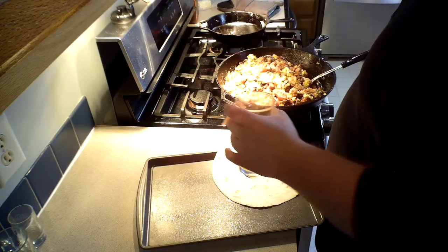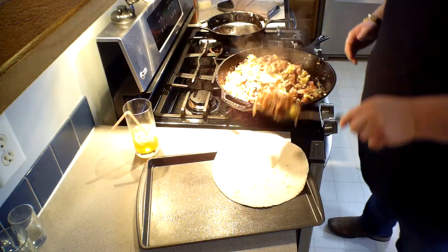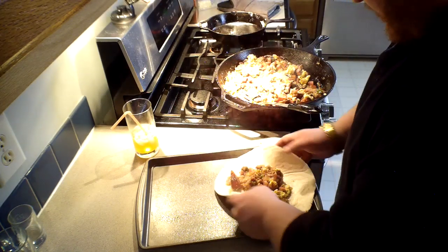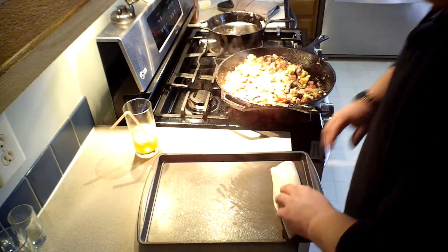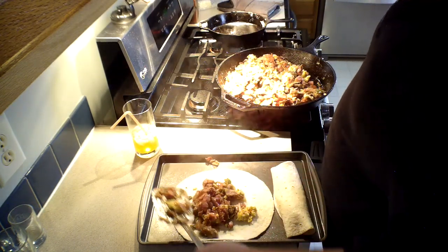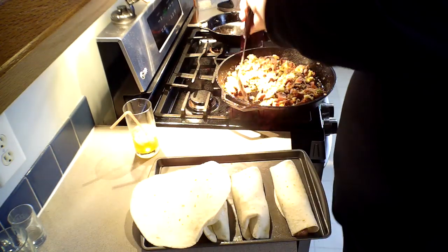With everything incorporated together, we're gonna start building the burritos and put them in the oven. You want to put about a scoop and a half, give or take, in each burrito. Pull them over and place them down — there, that's a perfect one right there. They're gonna cook up not crunchy but nice and crispy, with all kinds of succulent goodness inside.